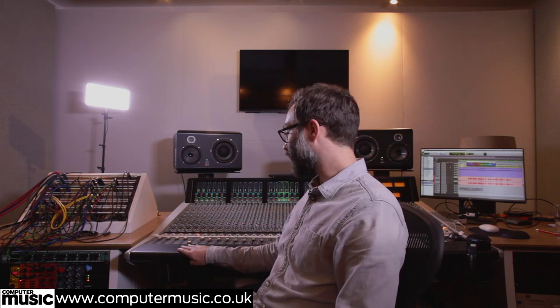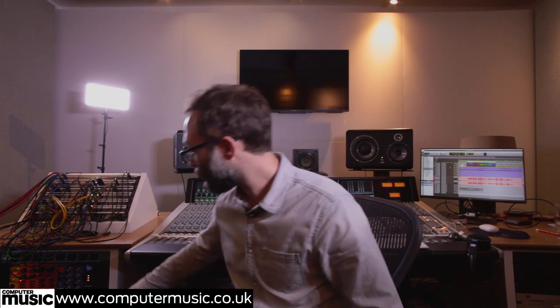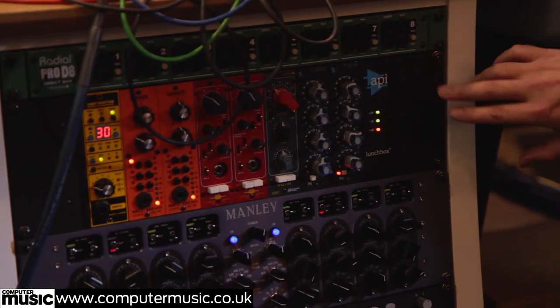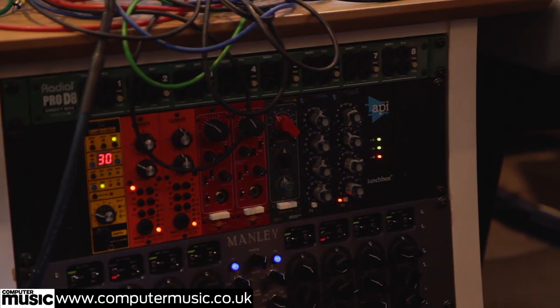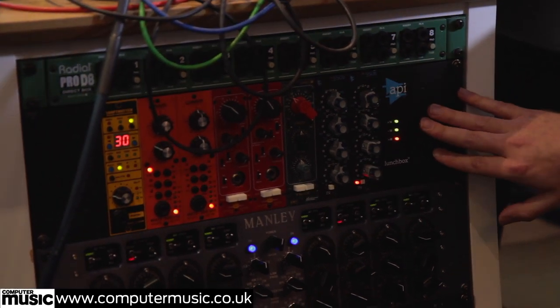Welcome to the front room at Abbey Road, one of our new studios. It's based around a 24-channel Duality SSL and Pro Tools HDX2 with Apogee interfaces. We've got a nice little rack of outboard here — a bunch of 500-series preamps and a couple of EQs. We've got some Warm Audio, some Chandler, API, and Lunchbox Trotter.